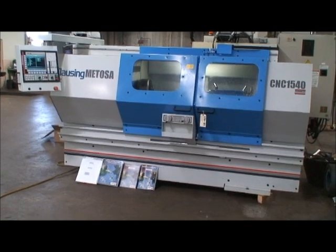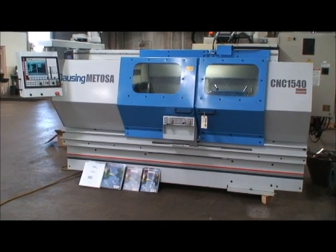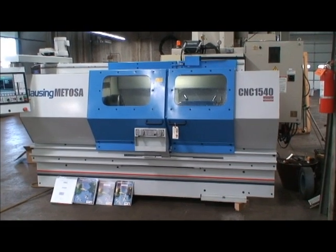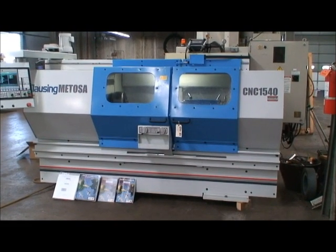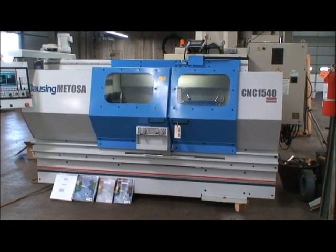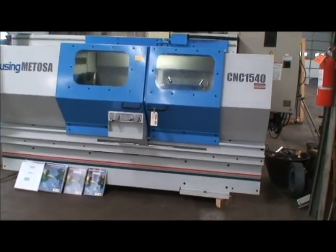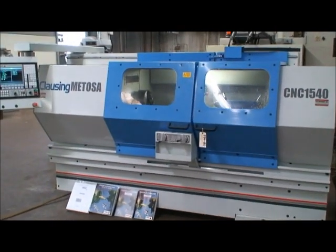It has threading, a full range of facing, turning, taper turning, rounding, grooving, drilling, tapping, positioning, and profiling. It's a real nice handy lathe that has very little use.